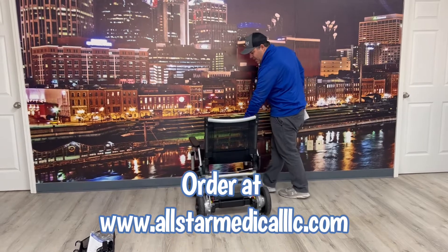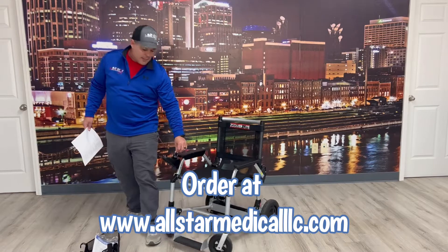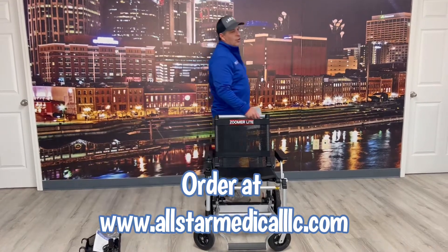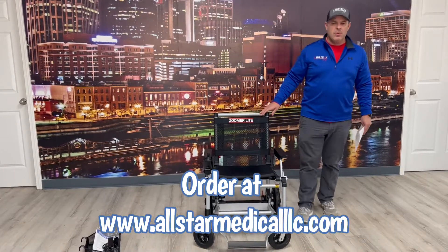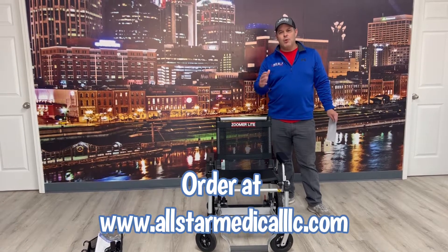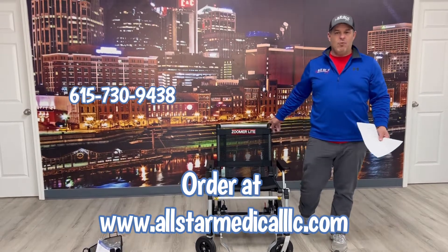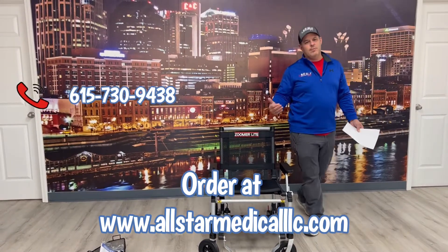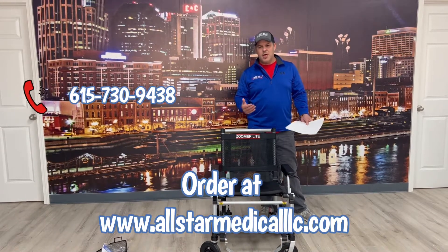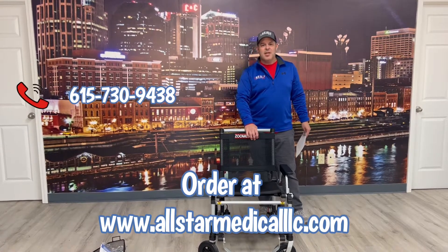So if you're in a small area, that tight turning radius really comes in handy. If you ever have any questions or you'd like to order this, you can visit allstarmedicalllc.com. We have chat support and phone support — you can call us at 615-730-9438. Don't forget to subscribe to our page, because we're constantly putting new videos up. Thanks and have a great day!